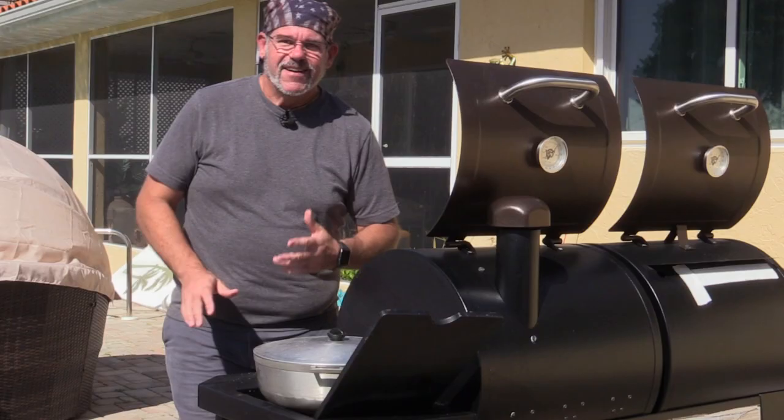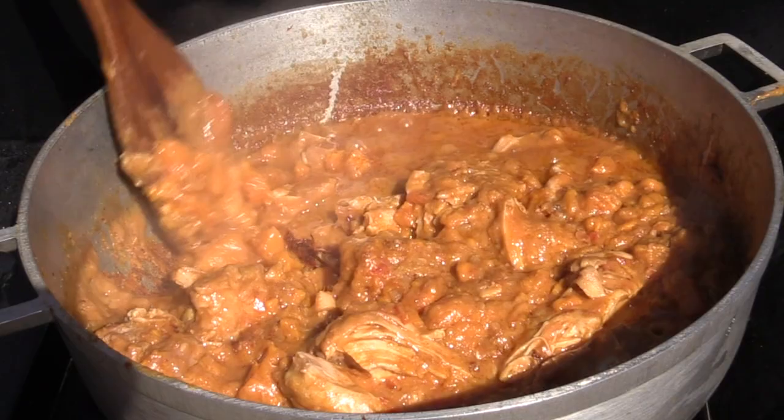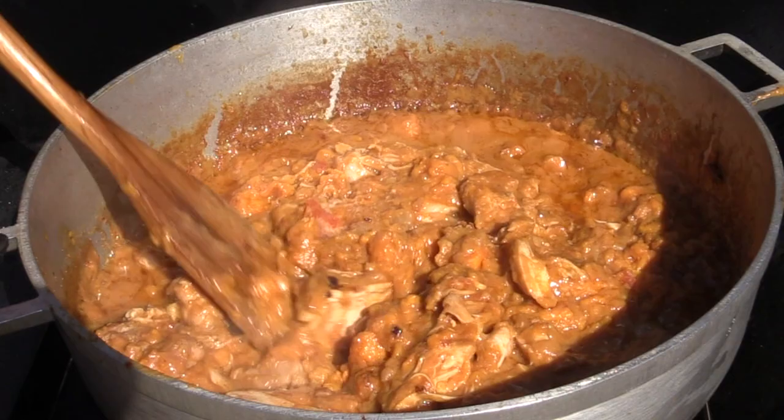This has been cooking a little over an hour — check this out. It smells unbelievable. The sweet potatoes have broken down really nicely. Look at this chicken — it's just falling apart. That's exactly what we want to see.